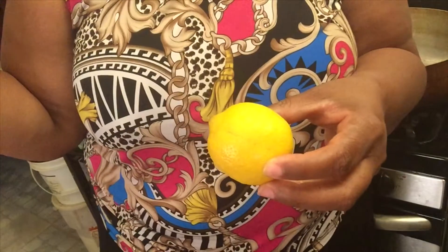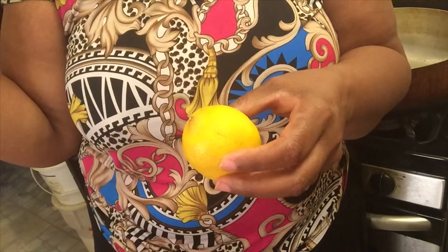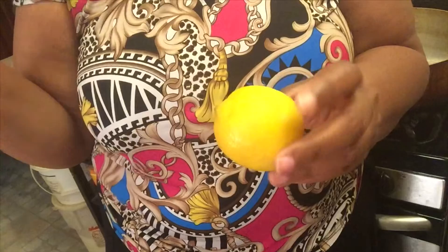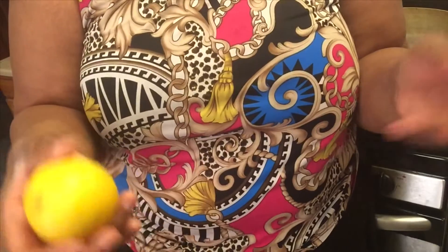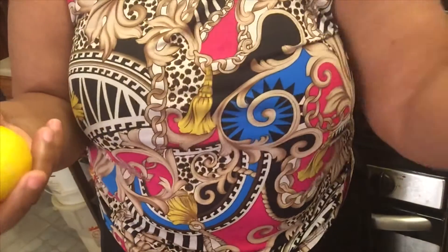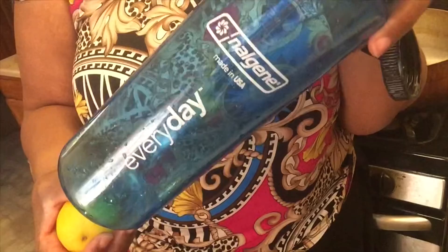I am just about to make some lemon water. I'm trying to drink more water but I hate drinking plain water. So what I'm gonna do is wash this lemon off and cut it in either slices or wedges and then put it in this container. This is a Nalgene or whatever — I bought this at Staples.